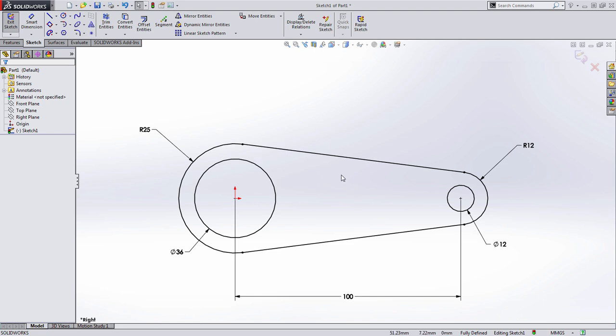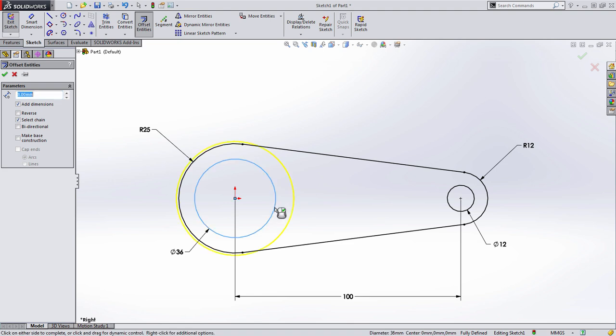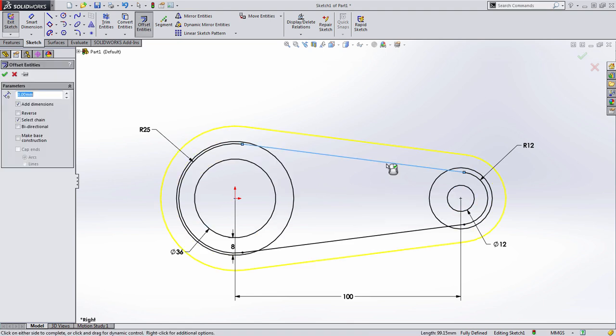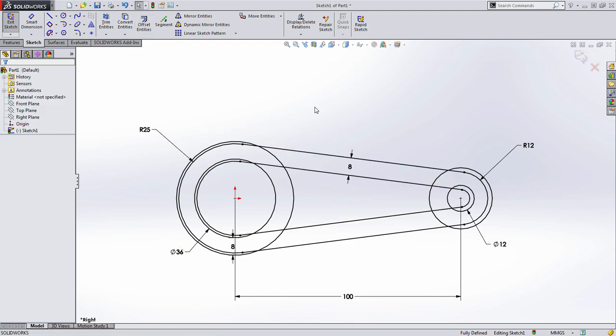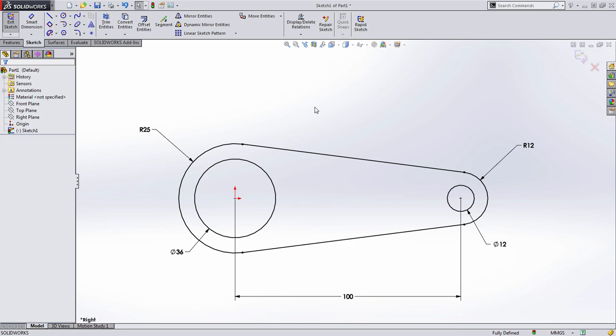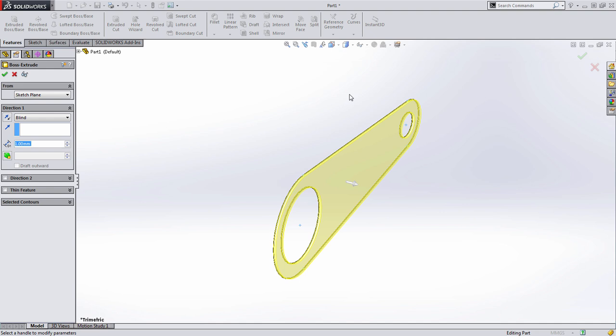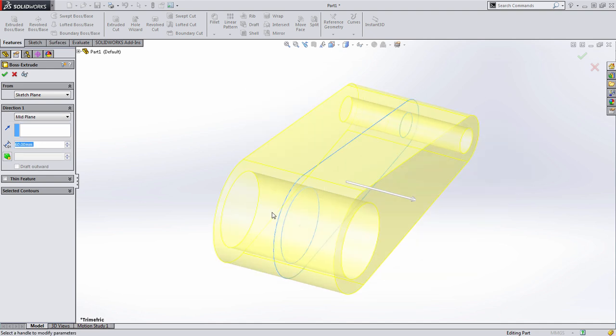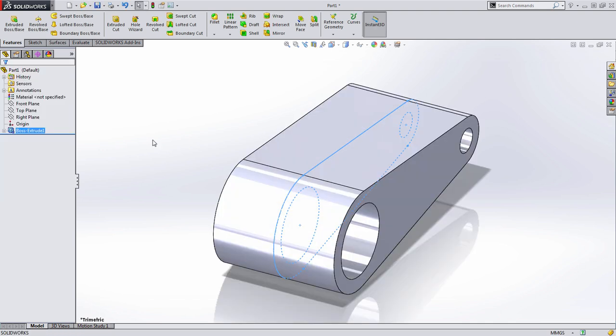I could include the keyway and pocket at this point, but notice what happens — if I create those eight millimeter offsets right here, you can see the sketch starts to get really complicated. We've spoken in previous videos about including too much geometry in one sketch, so let's keep things simple. We'll go ahead and extrude this at the 60 millimeter width, choosing a mid-plane extrusion.